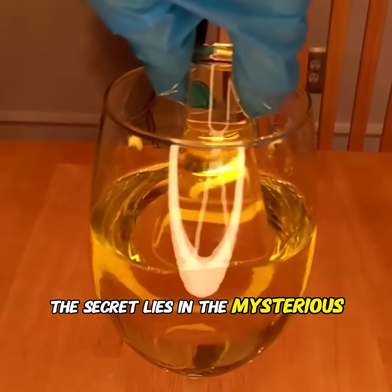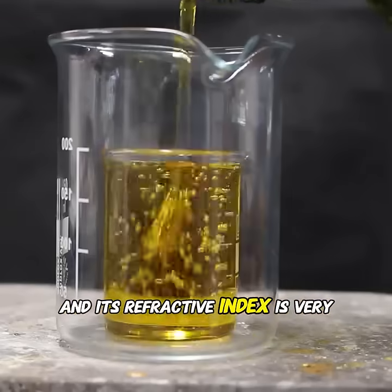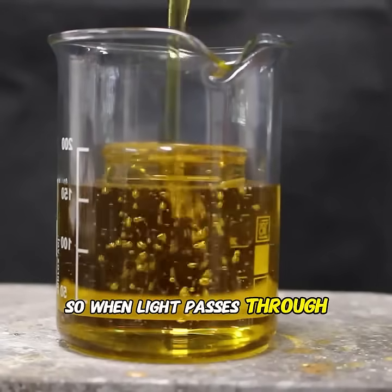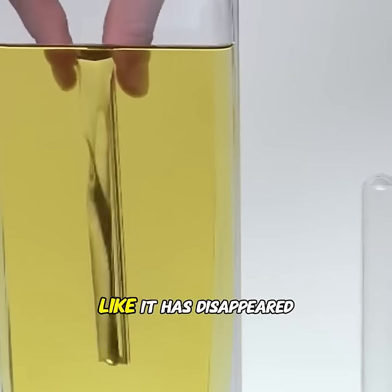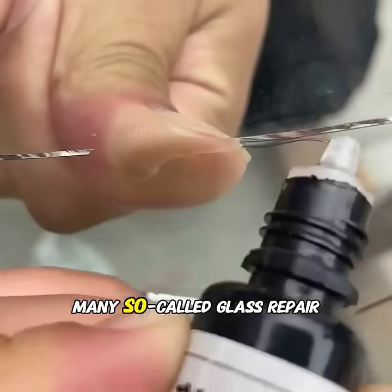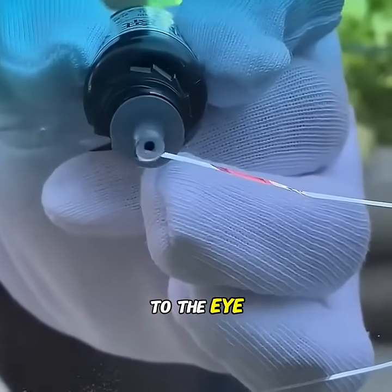The secret lies in the mysterious liquid. This liquid is actually plant oil, and its refractive index is very close to that of glass. So when light passes through both mediums, it bends very little, making the shattered glass look like it has disappeared.